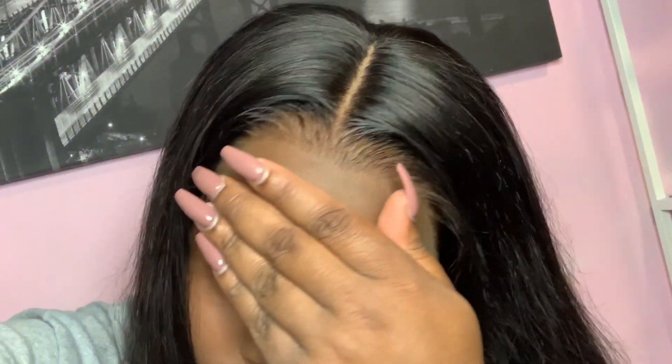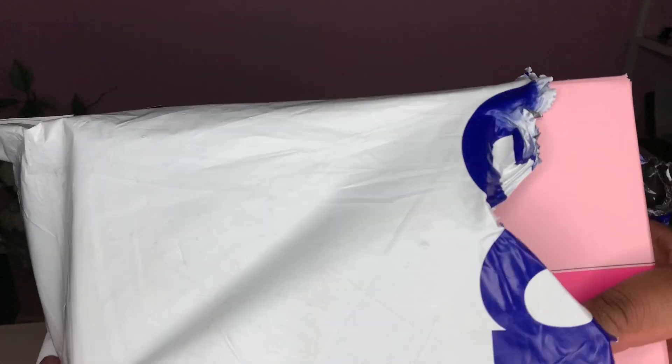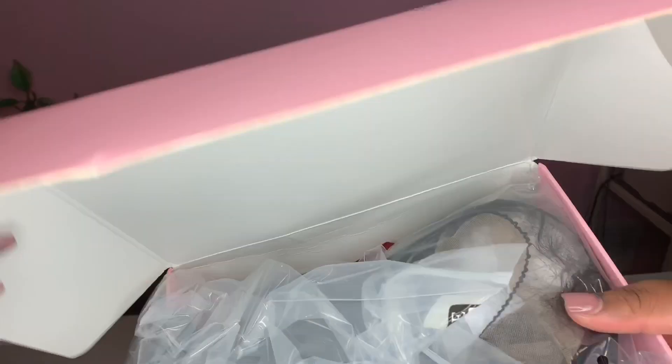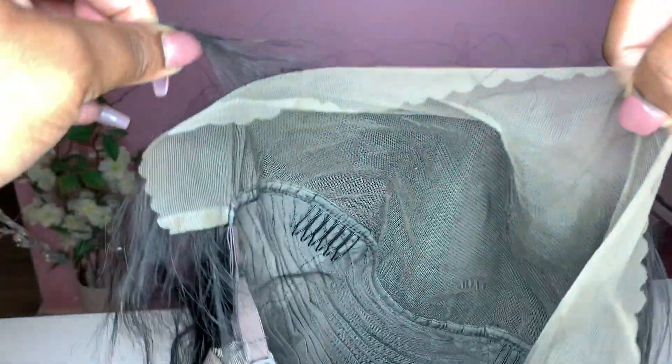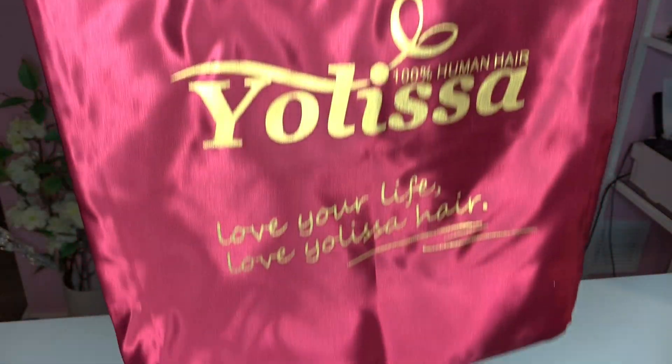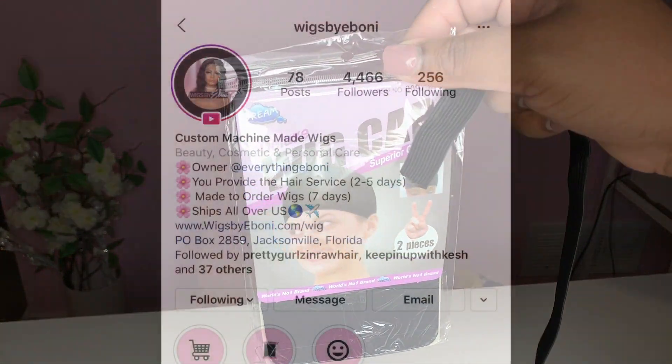In today's video I'm going to show you how to get your lace to look like scalp. The hair I'm using comes from Yo Lissa Hair Company. It's already a unit — a frontal wig. The whole front lets you part the hair however you like, and the back is a regular wig. I'm showing you how it came packaged, and it came with an elastic band and a wig cap.